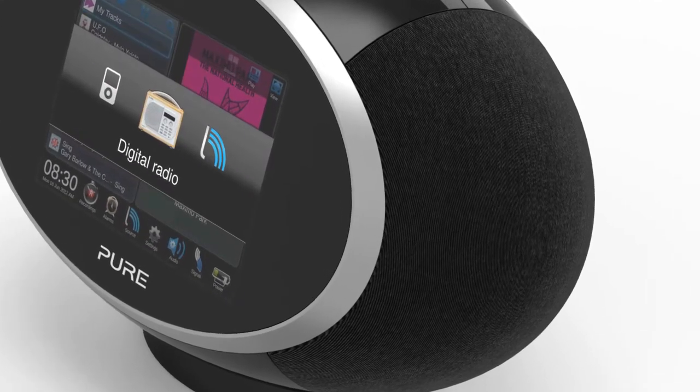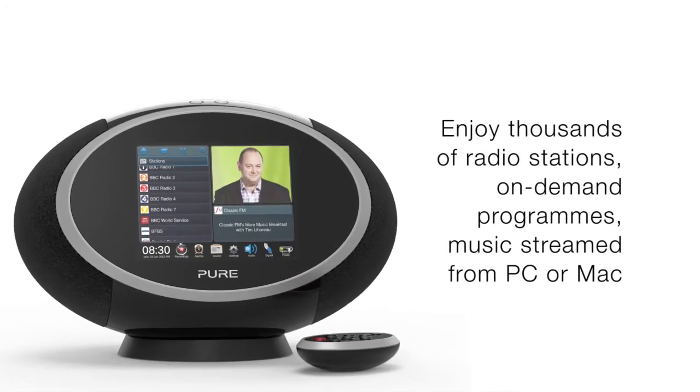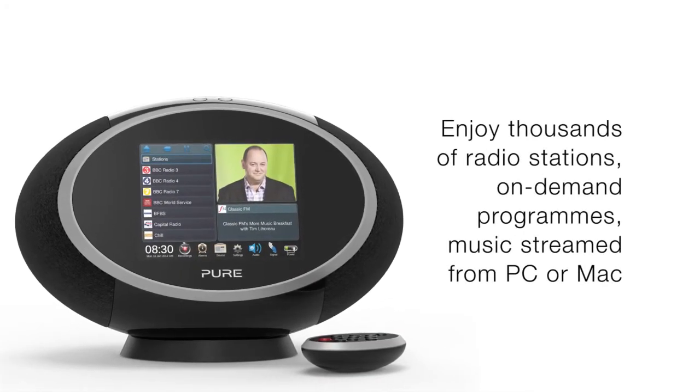Pure's Wi-Fi technology puts an entire world of audio entertainment at your fingertips. Listen to thousands of international radio stations, play on-demand programmes and podcasts.